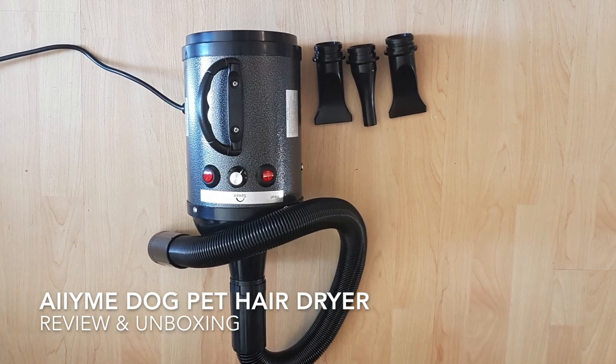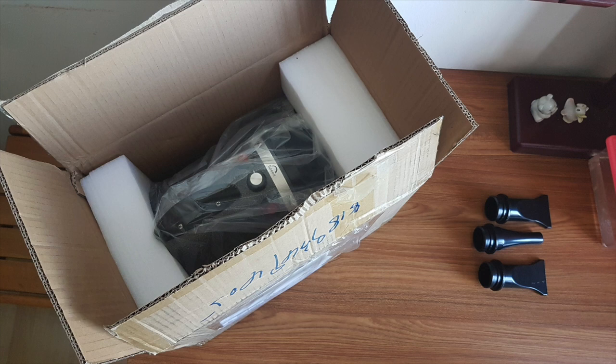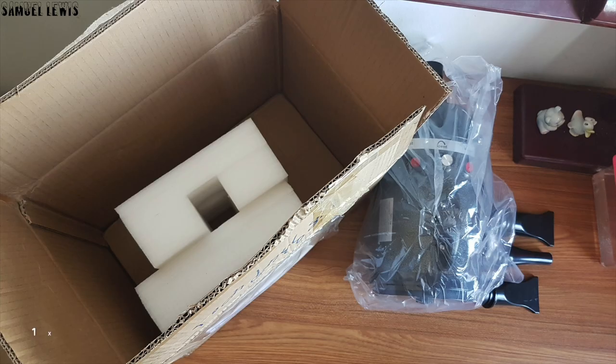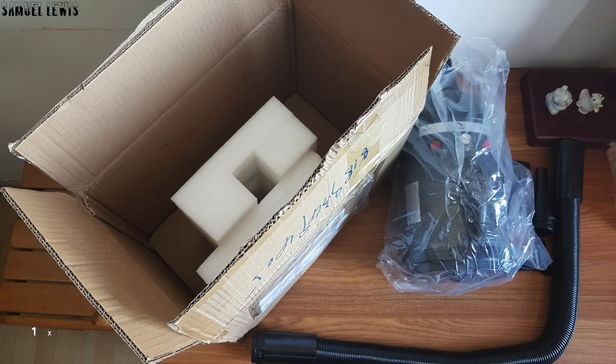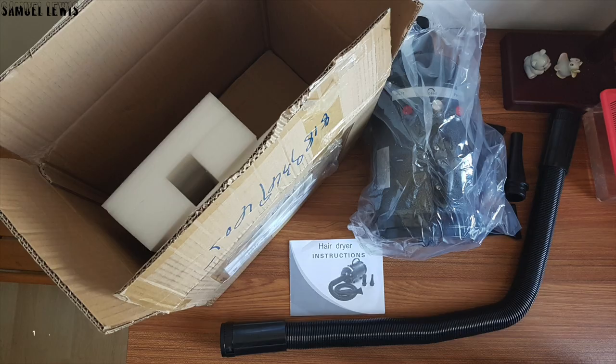Now let's proceed to unbox the product. Inside the box you will find some attachment nozzles which you can easily interchange according to the needs of your pet. Along with the Aimee Pet Hair Dryer, packed nicely in the product packaging, a flexible hose is included so you can dry your pet even if they are far away from the dryer. A user guide is provided to help you set up the product.